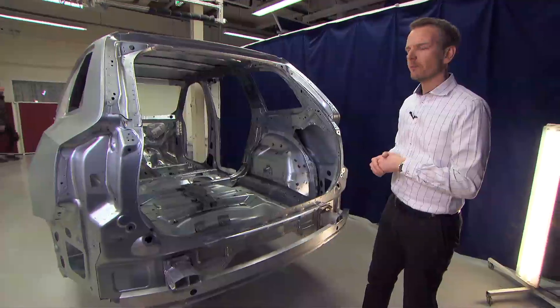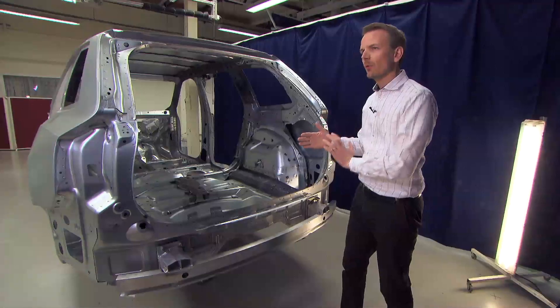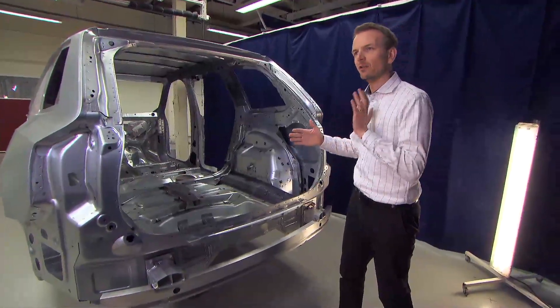And after that we reach the boron steel, and when we reach the boron steel we reach the safety cage — and then the crash is over.